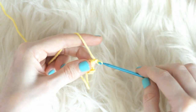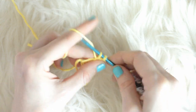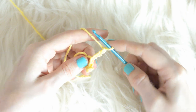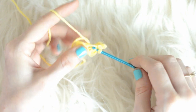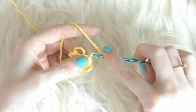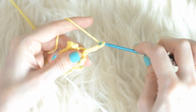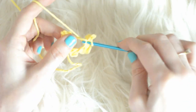We're going to repeat this four more times: chain 3, put a single crochet into the third chain from the hook, and slip stitch to the center. Repeat until you have completed all five points of the star.